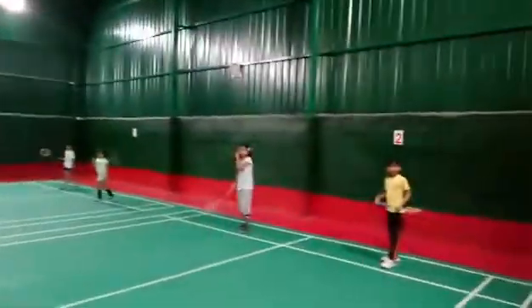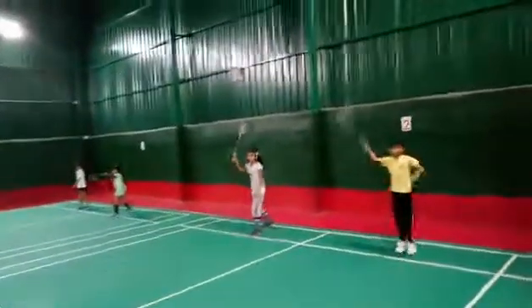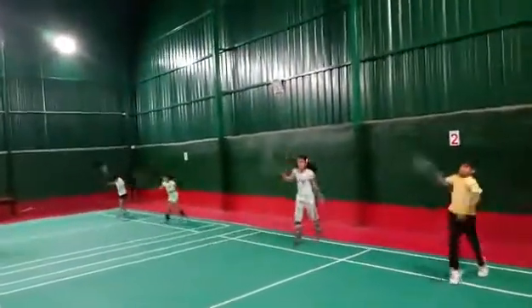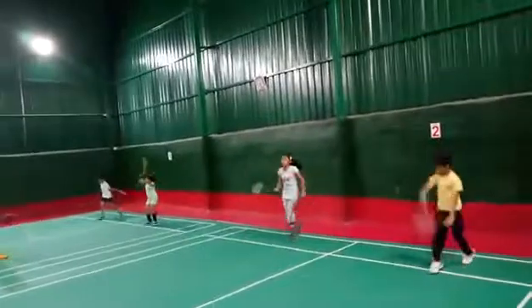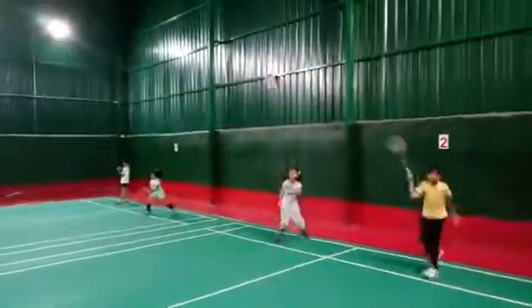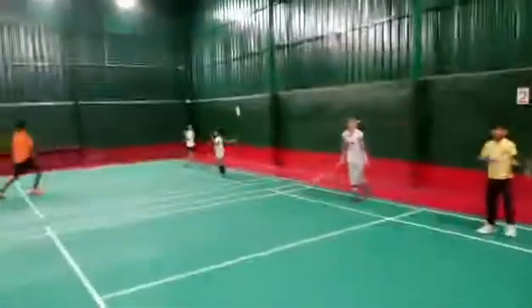Now jump and swing ten times. Start — one, two, three, four, five, six, seven, eight, nine, ten. Stop.